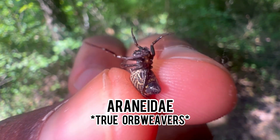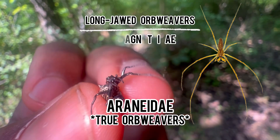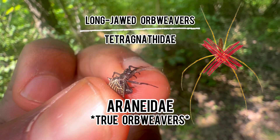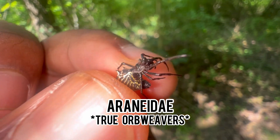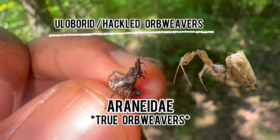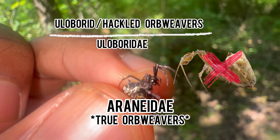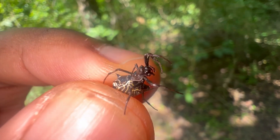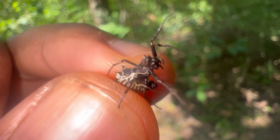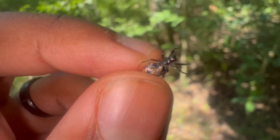To give you a few examples: long-jawed orb weavers are within the family Tetragnathidae — they are not true orb weavers despite 'orb weaver' being in their name. Another example: Uloborid orb weavers are within the family Uloboridae, so they are not considered true orb weavers either. That's just to clarify what is a true orb weaver and what is not.